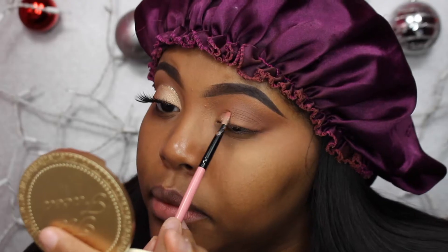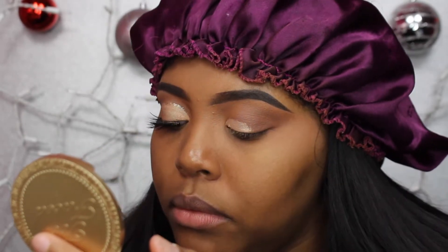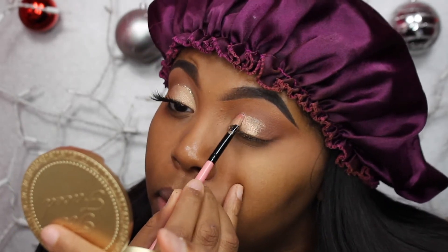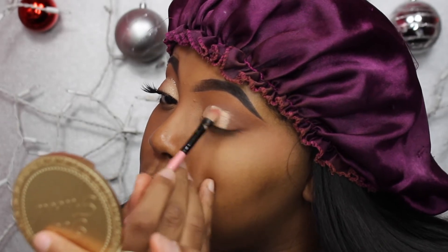Then I'm going into my MAC pigment in the shade Naked, taking it on a flat brush, wetting it a little bit with some water, and putting that on my lid. I'm not necessarily cutting my crease with concealer — I'm kind of cutting it with the eyeshadow itself, which is the easier route.